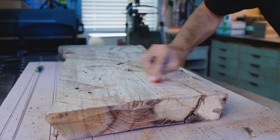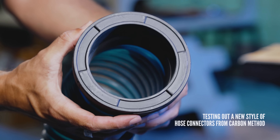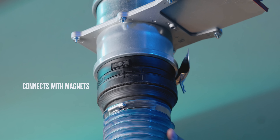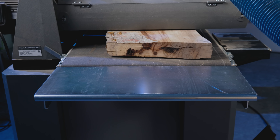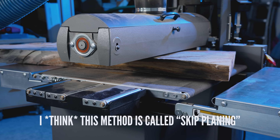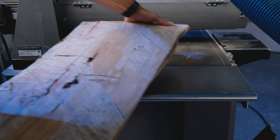Another challenge I ran into is my thickness planer is only about 12 inches wide, and this slab is 15 to 16 inches wide. So I wasn't sure how I was going to get a jointed face. I thought about making a slab flattening jig with a router, but I didn't feel like doing that. So I tried an experiment — I wanted to see if I could use my drum sander to act like a planer, and by flipping the face over each pass, if it would eventually true itself up. I've never done this before, and here's how it turned out.